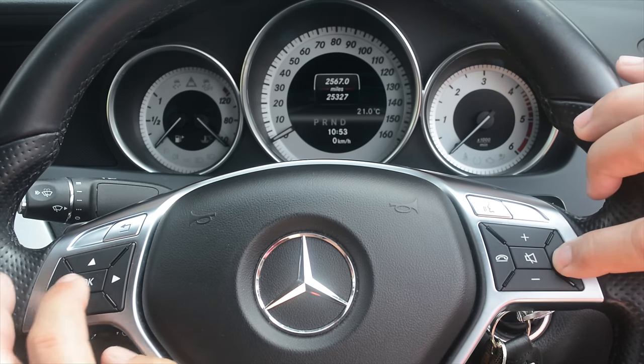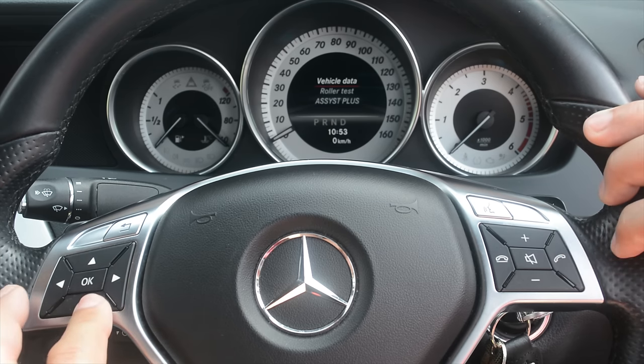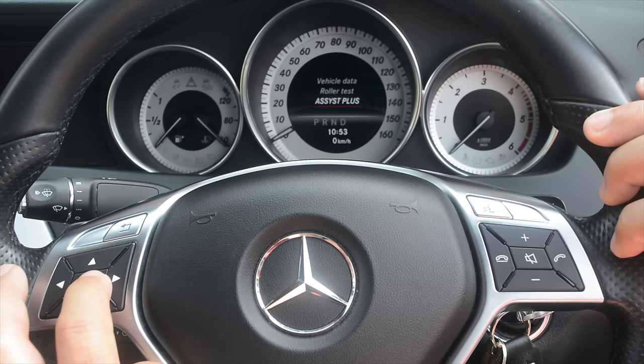Then press the phone immediately followed by the OK. After about five seconds it will change the screen. Then scroll down to assist plus and press OK.